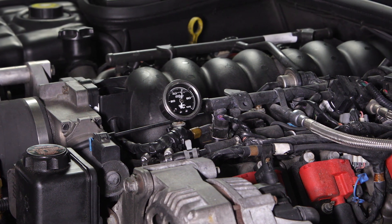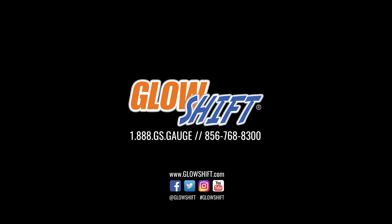If you have any questions, concerns, or comments, please contact us at 1-888-GS-GAGE and we'll see you on the road. See you next time! Bye bye.